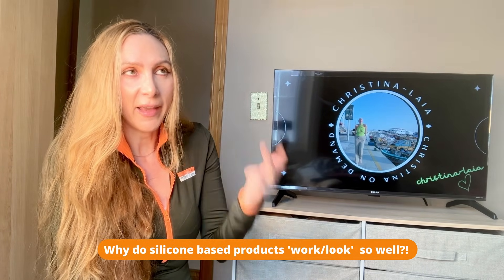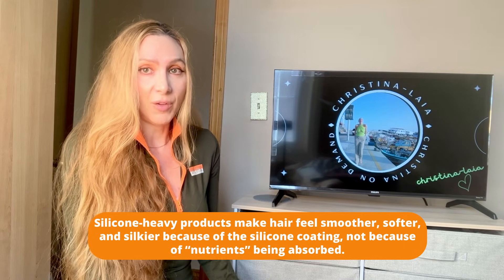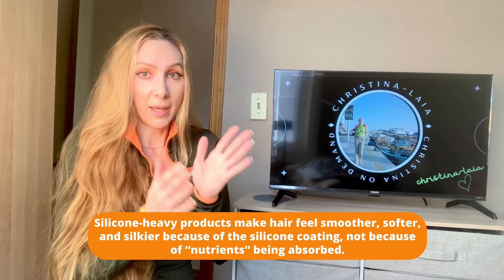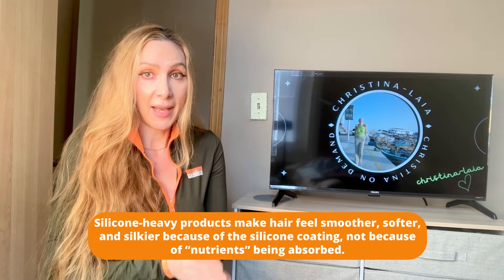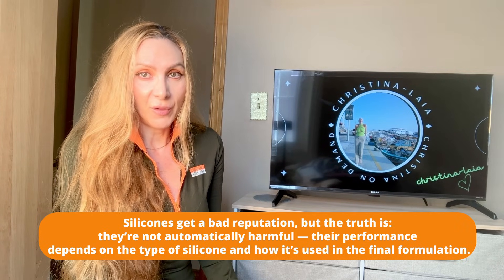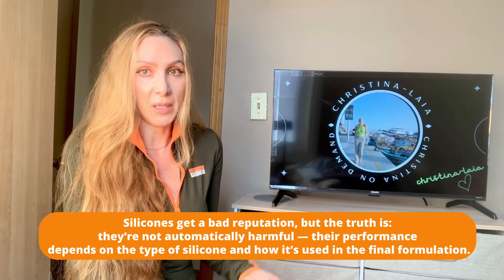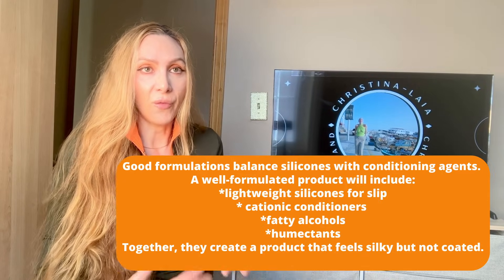The reason these silicone products work so well to the consumer is that they're coating your hair. That's why you'll sometimes leave the salon thinking your hair looks incredible — smooth and shiny — because silicones create a massive occlusive barrier giving your hair the appearance of being shiny and smooth. Silicones are not inherently bad, but if you have a product that's 90% silicone and 10% nourishing ingredients, that affects the overall formulation. Higher-end products use better silicones, so the overall formulation is better.